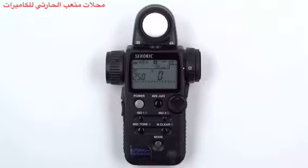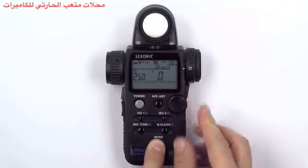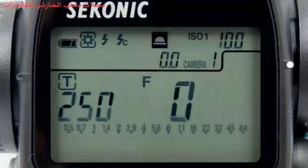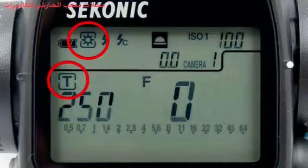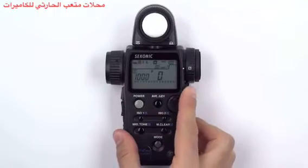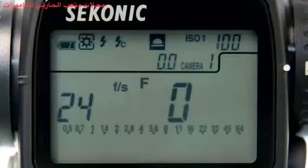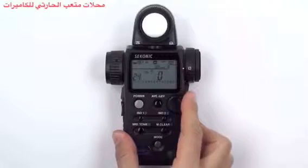To select the proper frame rate, press and hold the mode button, then turn the jog wheel until you see that ambient metering mode has been selected and that you're in shutter priority mode. Ambient metering mode is indicated by the sun icon and shutter priority mode is indicated by a T in a box. Release the mode button and turn the jog wheel counterclockwise until you see the frames per second indicator. Continue to rotate the jog wheel until you've selected your desired frame rate.